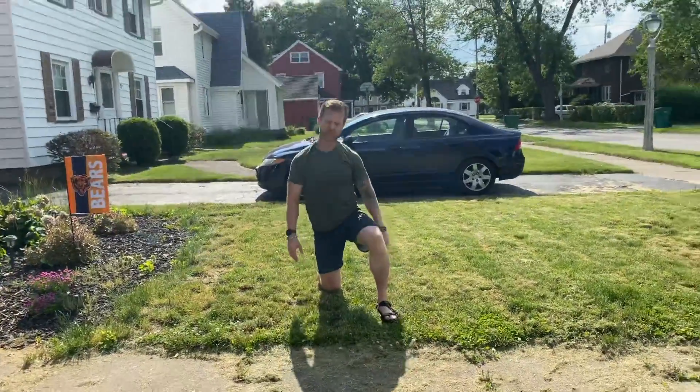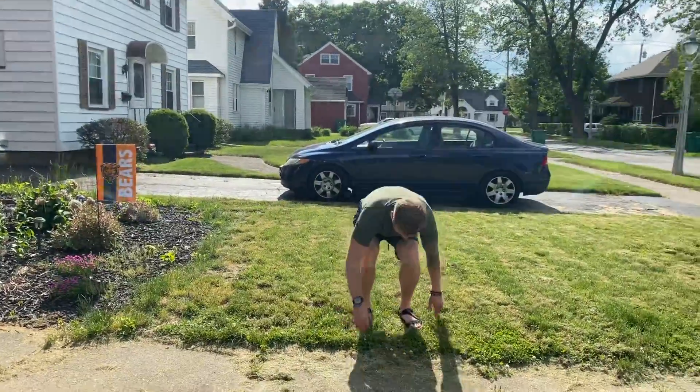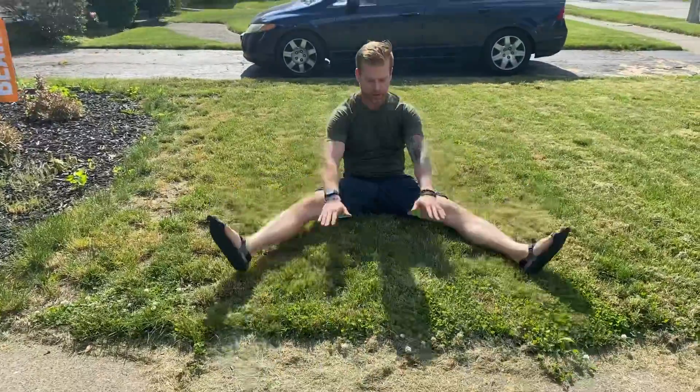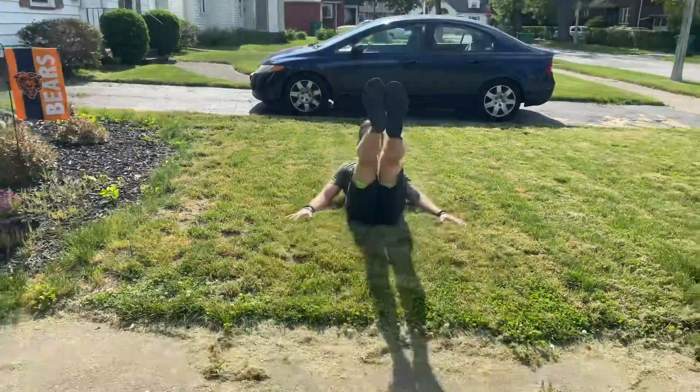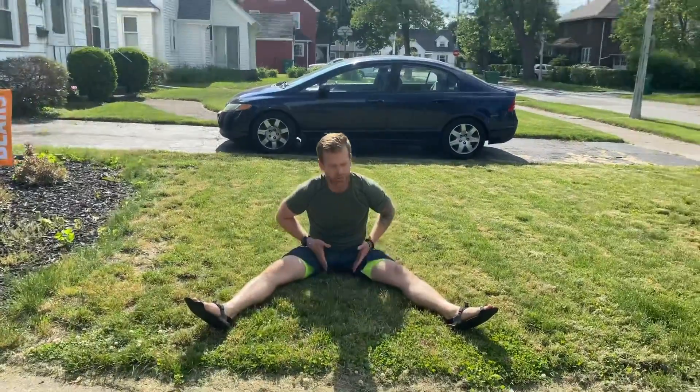From there, we're gonna work on a hamstring stretch to a candlestick. You start out like this, reach, bring together, and kick those legs up in the air. You're working your lower abs, opening up your groin, and opening up your hamstring.